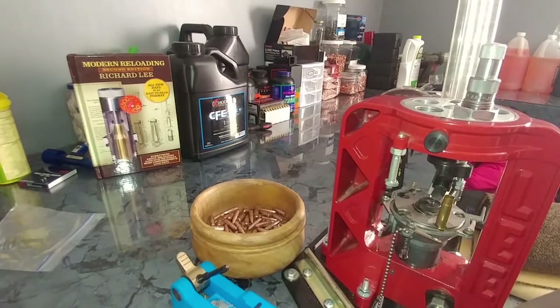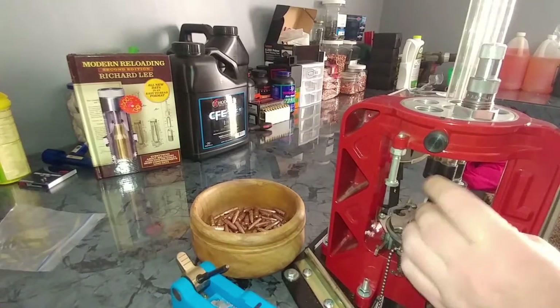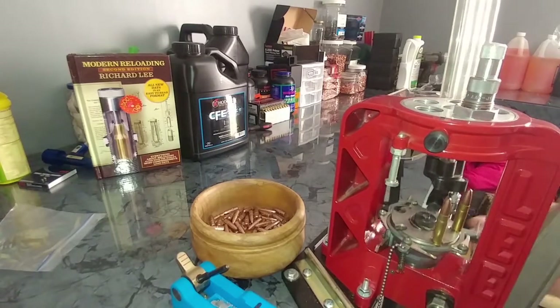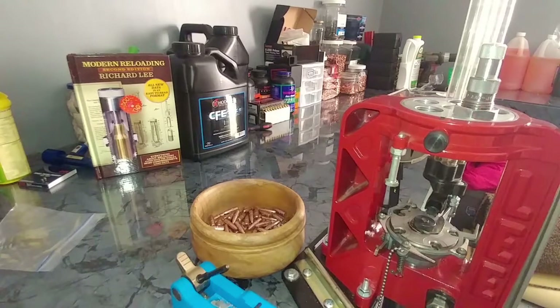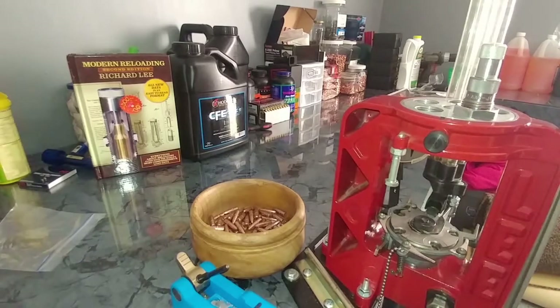Now I'm going to go ahead and finish up the remaining cases. Now that I've got all 5 of them with the bullets in them, seeing that they're all at the same seating depth, I'm ready for the crimp.